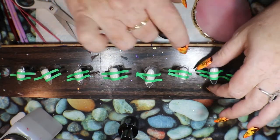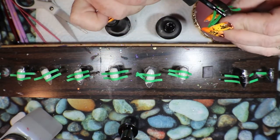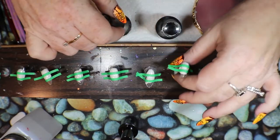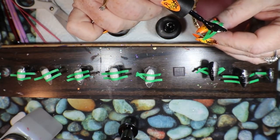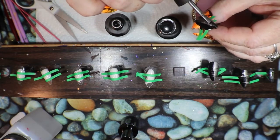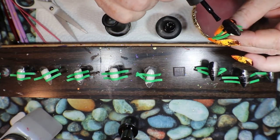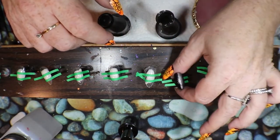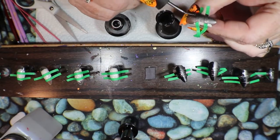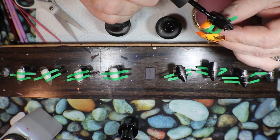I'm going to let them dry just a little bit. Normally I'd pull the tape off as soon as possible, but because they are a metallic I'm worried that they're just going to go everywhere. So I'm going to give it some time to dry — not completely, but a little bit.